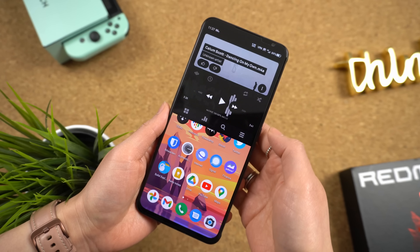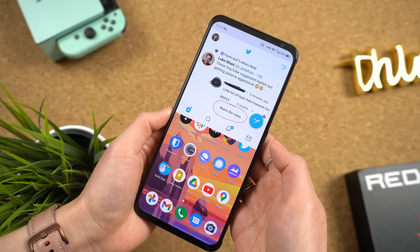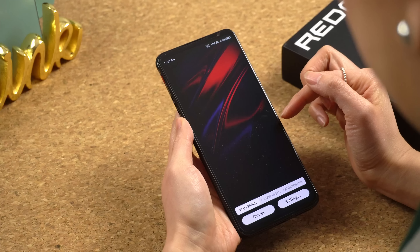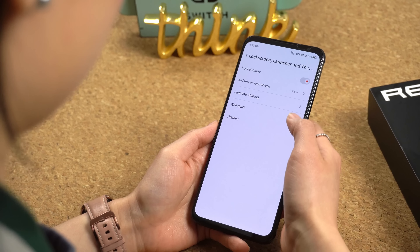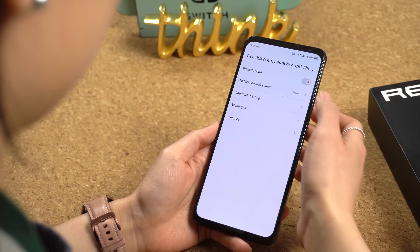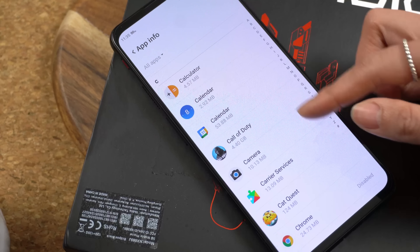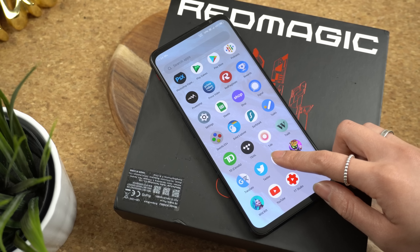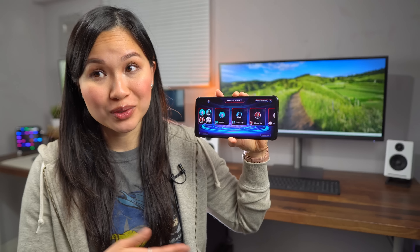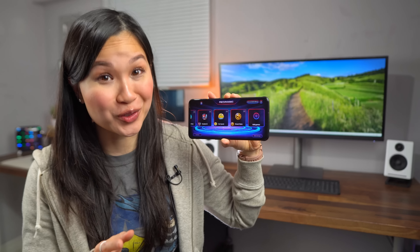Out of the box, it's running Red Magic OS 4.0, based on Android 11. For a phone packing this kind of hardware at this price, you know there have to be some compromises — and in this case, it's the software. I've run into a lot more glitches than I'd like. For example, sometimes split-screen multitasking just won't work; it refuses to launch the second app. The first thing I did was switch to a built-in theme that didn't scream gaming phone, but for some reason it won't let me change themes anymore. Not a deal breaker, but the software needs some fine-tuning. On the bright side, there isn't too much junk pre-installed — most apps can be removed or disabled, and I was only stuck with a couple I couldn't get rid of.